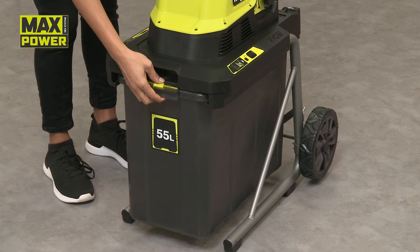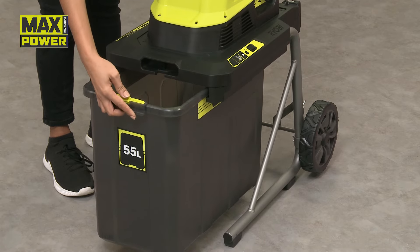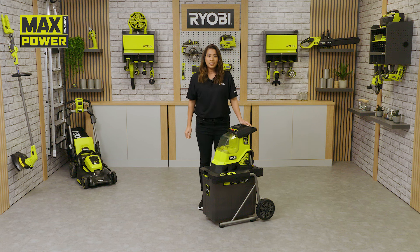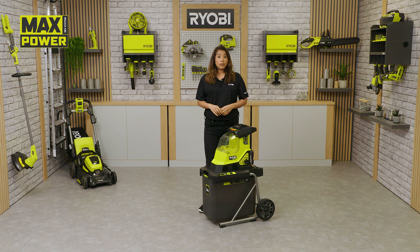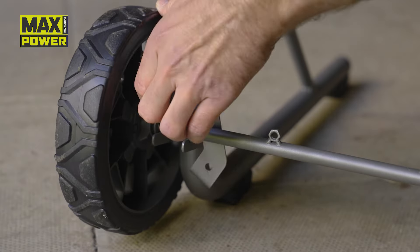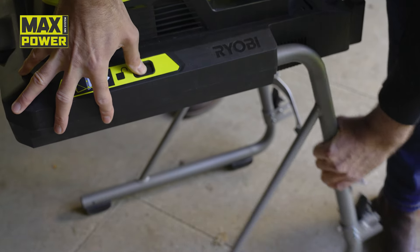A large 55 litre bin collects all the shredded material and is easily removed for emptying. The large 205 millimetre diameter wheels make the shredder easy to transport. As part of Ryobi's Whisper range of tools, this shredder is quieter than the equivalent electric corded shredder without compromising on performance. When not in use, the shredder folds down to half its height for easy storage.